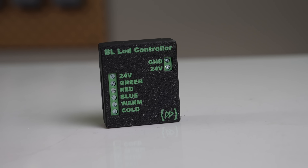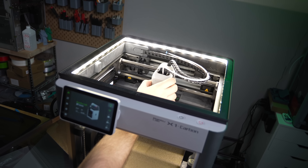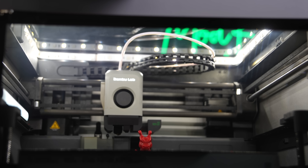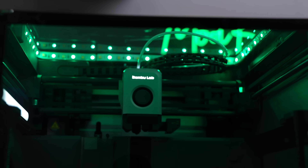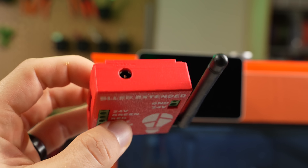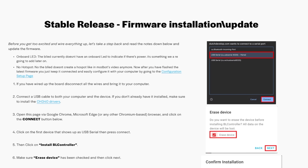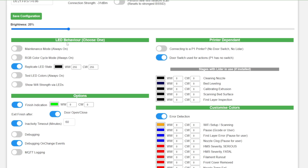A year ago, we looked at the BL LED controller — a small ESP32-based board that lets you control RGB LEDs wirelessly. It uses MQTT to adjust the color for various states on the printer. I ended up swapping it out to another printer in the garage, so we're going to get this hooked up on the X1 Carbon. The specific version we're using is the extended, which includes a large external antenna for better wireless signal. Since the last video, a fair bit has changed with the project, and there's a really nice custom dashboard you can access to set the behaviors and brightness of the LEDs.